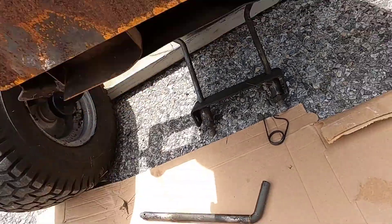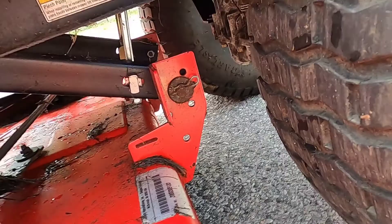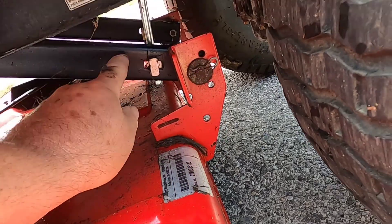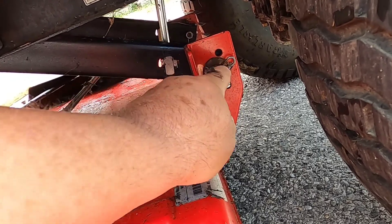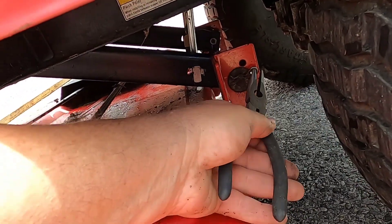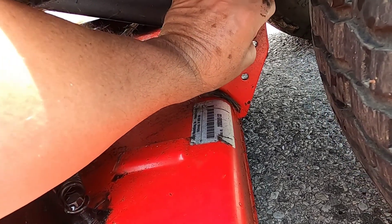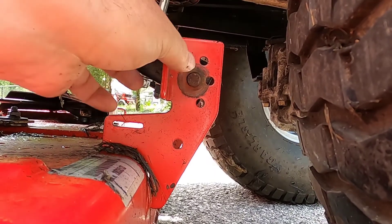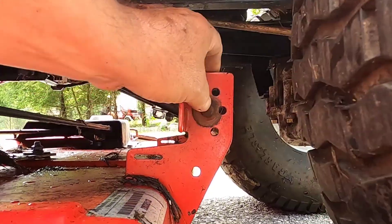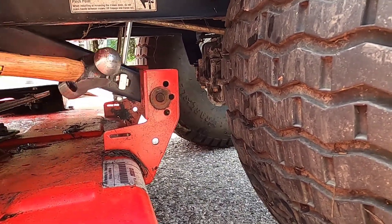Now there are just two pins remaining that hold this deck onto the tractor. This pin holds the deck onto the mounting bracket which raises and lowers the deck. We have to get this cotter pin out, and we have this washer that normally would fall off but there's a little bit of rust. Once you have that off, you just push this holding pin through. If it doesn't come through, hit it with a hammer — a couple taps and there it goes, right out.